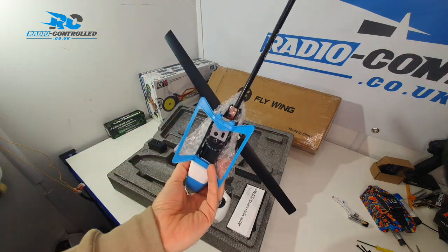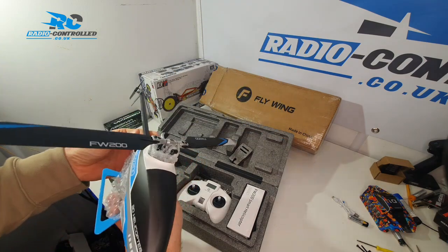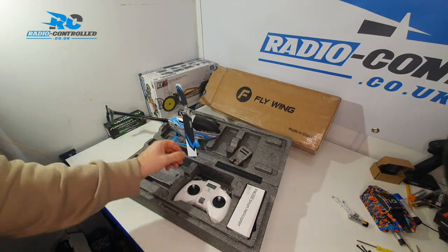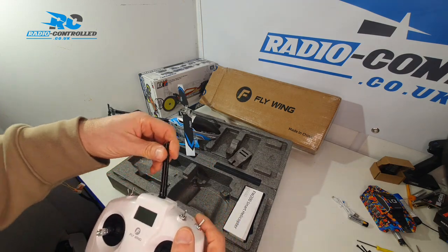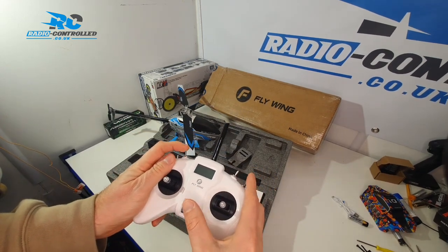It feels a lot more like a gaming controller. It has all the same features as the larger controller — all of the same switches in the same locations.